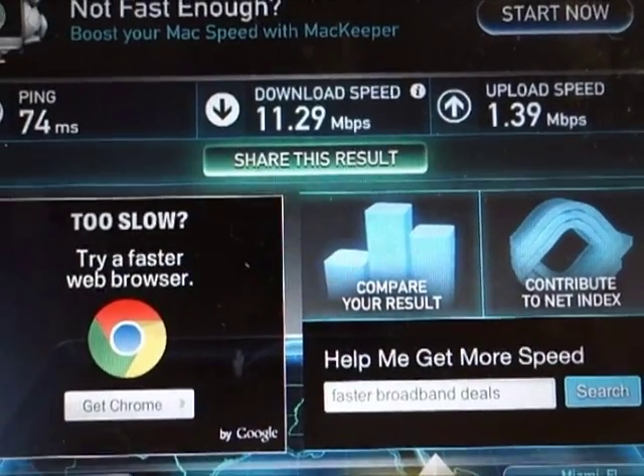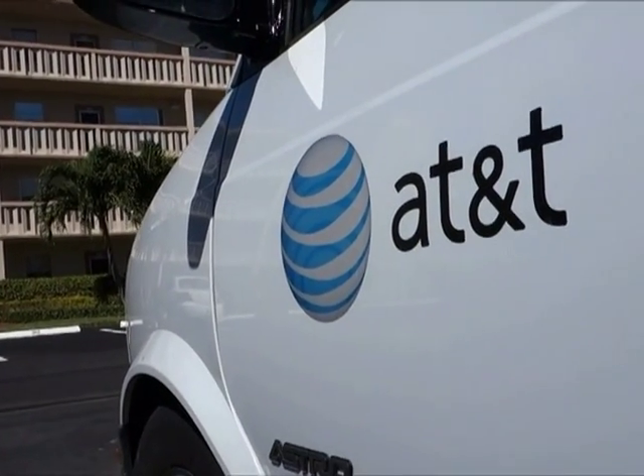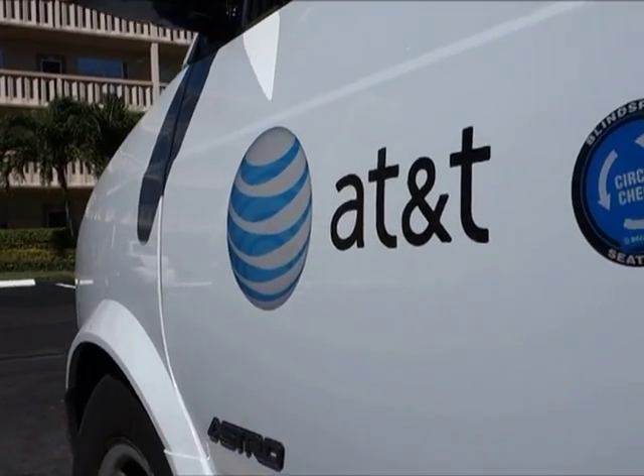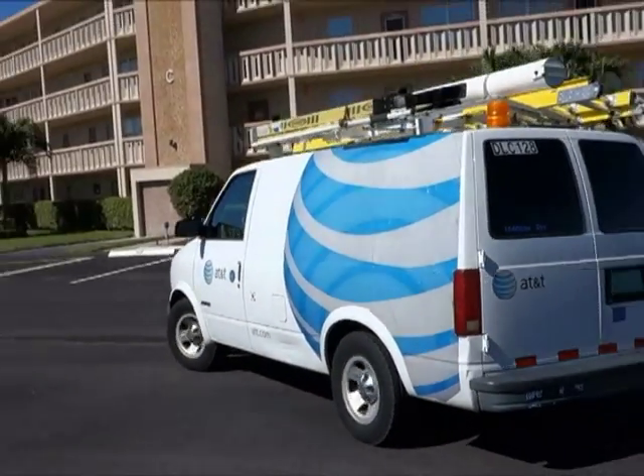Internet download speed: eleven and a half megabits. The job's complete. The technician gets in the truck and drives off to do the next AT&T U-verse install.